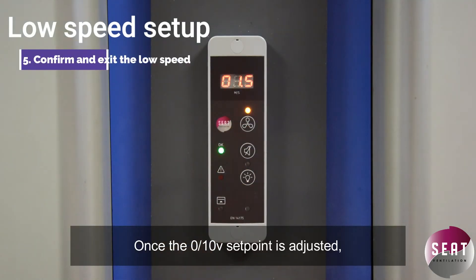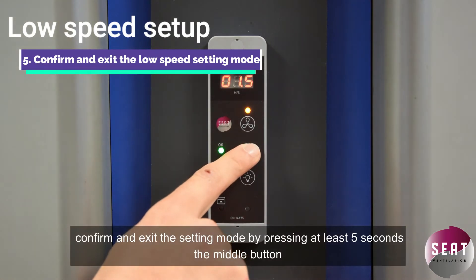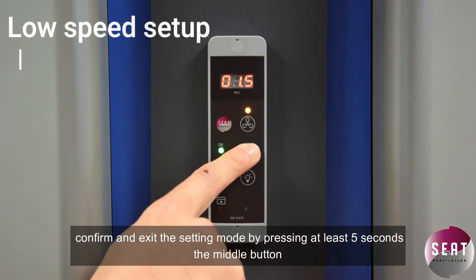Once the 0.10 volt setpoint is adjusted, confirm and exit the setting mode by pressing the middle button for at least five seconds.